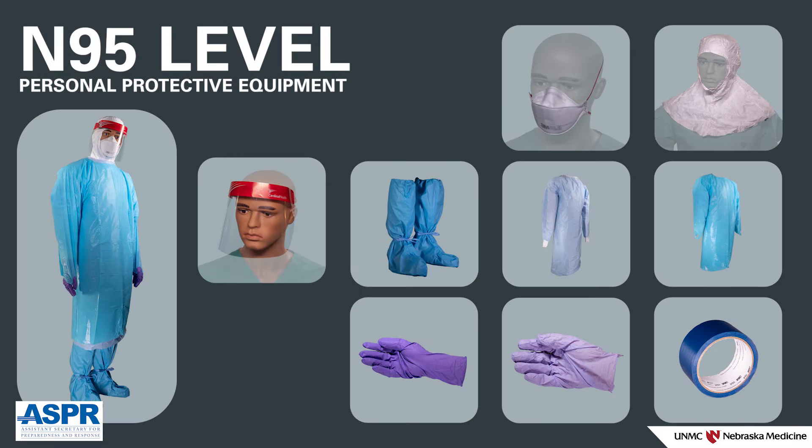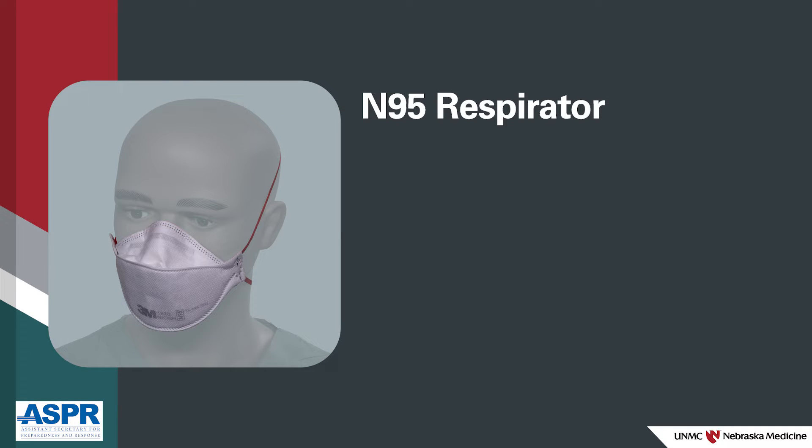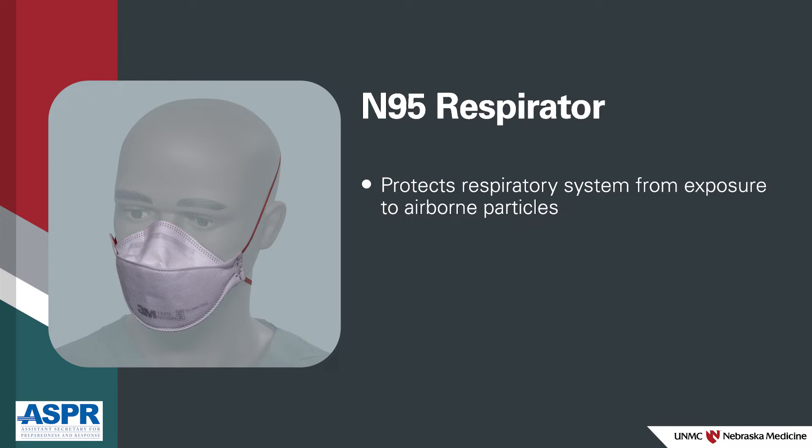You will need the following equipment. N95 respirator — when used correctly, the N95 respirator will protect you from exposure to airborne particles.